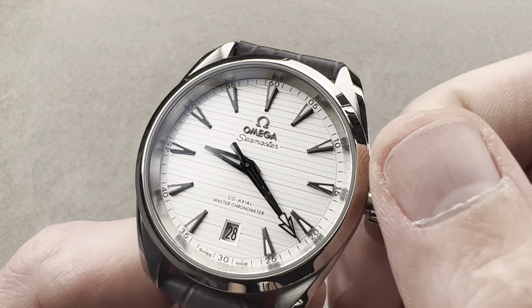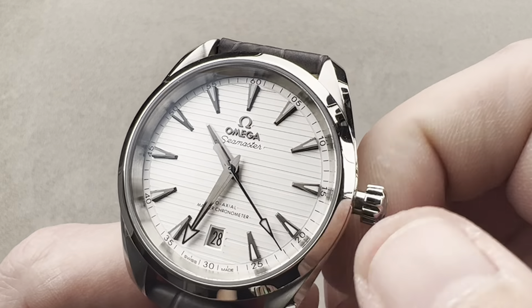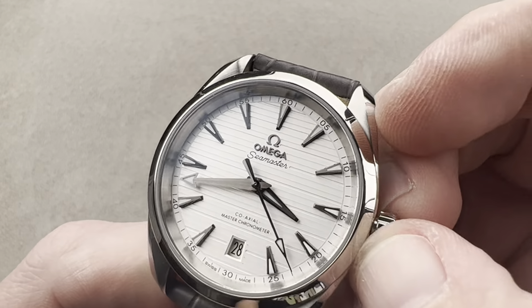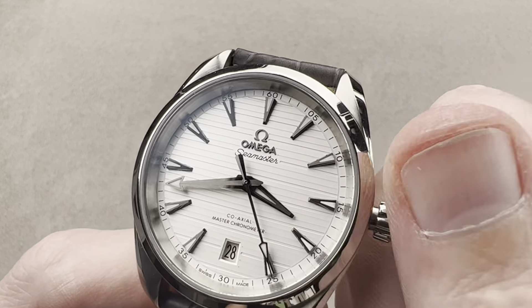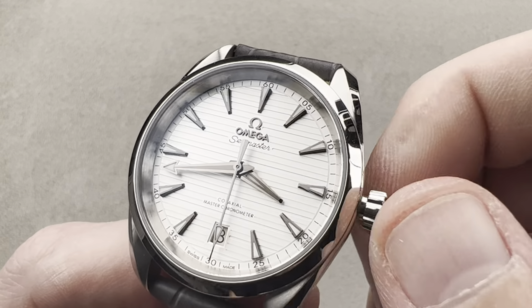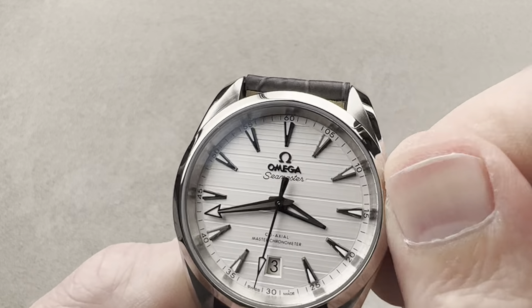Now, we have a system that allows us to hack the movement, stop the seconds, and set the watch precisely against a reference time. We also have a quick set for the date, so you can rapidly cycle the date in case the watch runs down or you encounter an irregular-length month. Screw that back in for security.